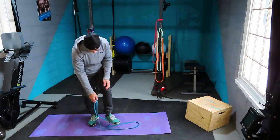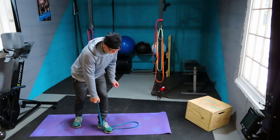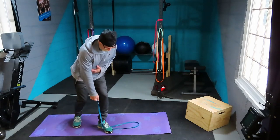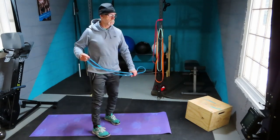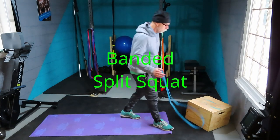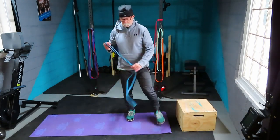The single-arm option: step on the band, adjust your grip for the right tension, and pull up. Don't twist your body — fight the rotation of that pull. Of course, do the opposite side too.